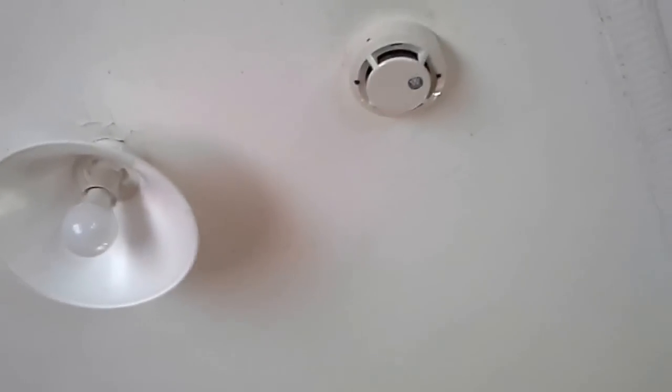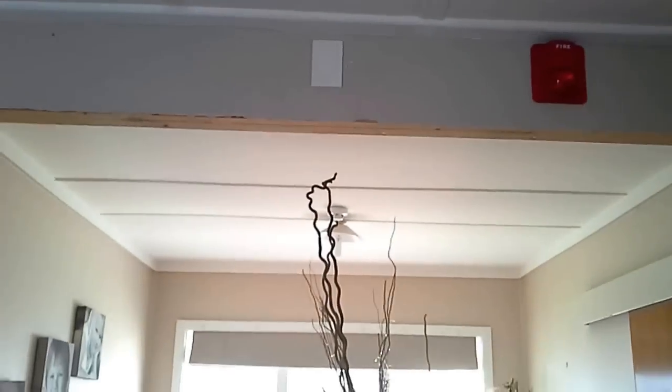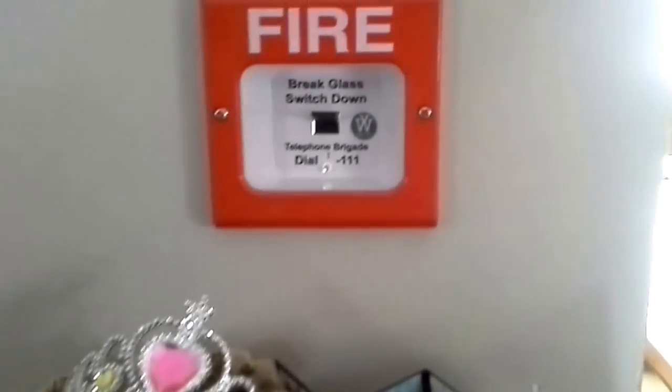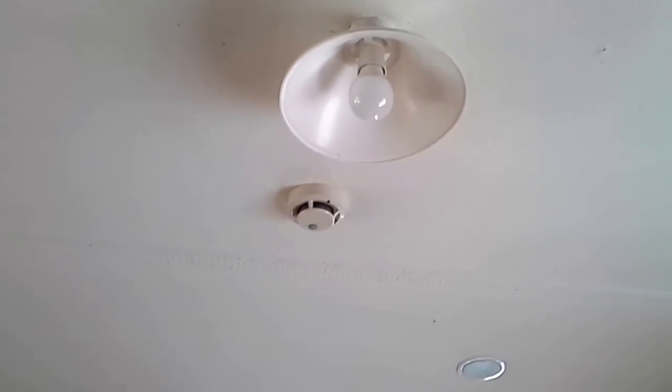In my system I've got smoke detectors, heat detectors, strobes, 100-volt speakers, and pull stations. There are three pull stations in total, seven smoke alarms in total, and I think seven speakers. Hopefully the toast is getting there — starting to smell a bit burnt.